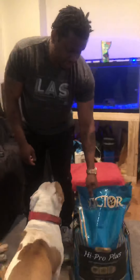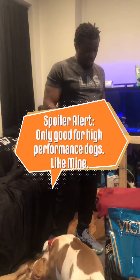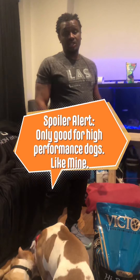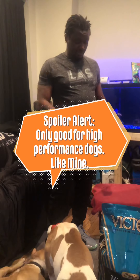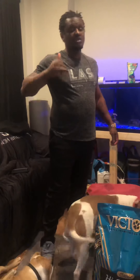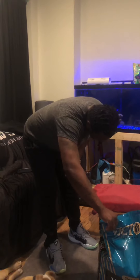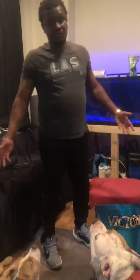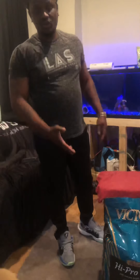It's very good, especially if you work your dogs. If you don't work your dogs, you might not want to give them this. It's 30% protein, which means it's probably 33% to 34% protein because the numbers tend to run higher. And I believe it's 20% fat, so it actually imitates a piece of chicken or a piece of steak.